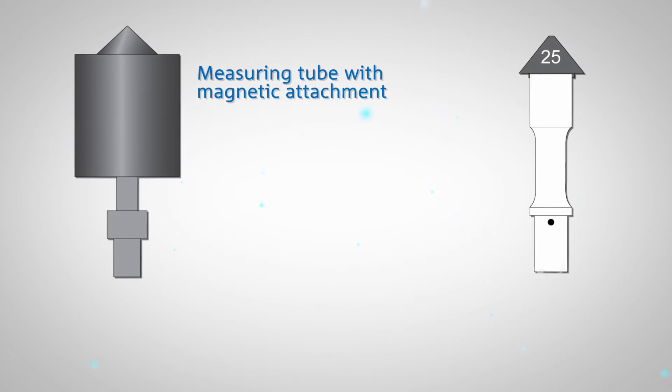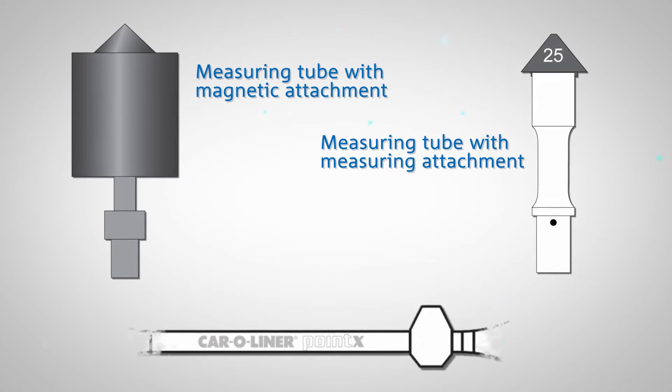The PointX uses a measuring tube with a magnetic attachment and a measuring tube with a measuring attachment.